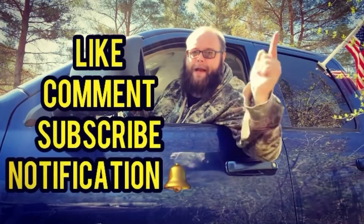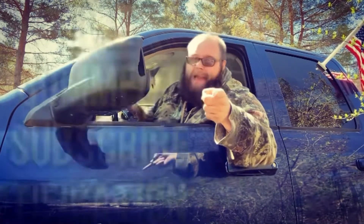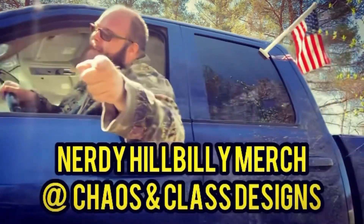If y'all liked this video, don't forget to like, comment, and subscribe. Hit the notification bell if you want to see any new nerdy hillbilly videos. I will see y'all later, bye — and don't forget to get your nerdy hillbilly merch at Chaos and Class Designs.